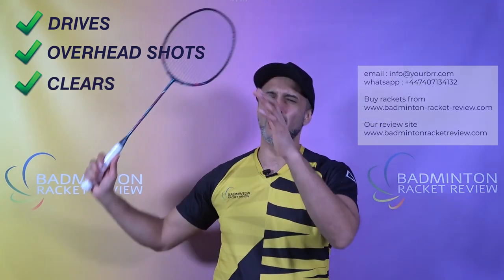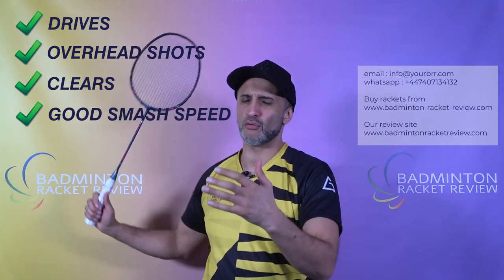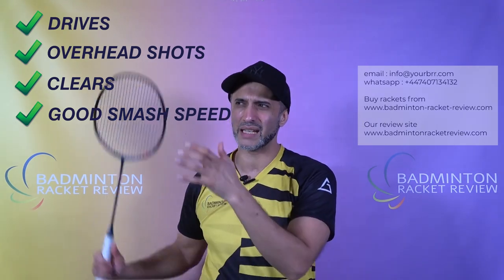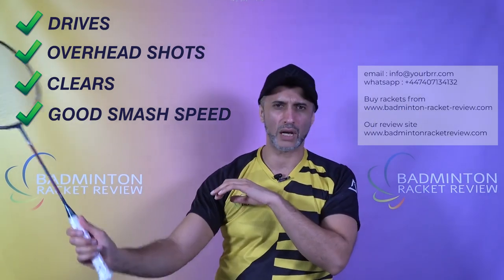Its three key strengths: it is very good at drives — those drive rallies, bang bang bang — absolutely no problem. Overhead shots are also nice and easy. Backhand clears, forehand clears, off-center clears are really easy. It delivers a regular smash speed — not massive smashes, but regular. The sweet spot on the racket head is a decent size, so it's easy to backhand smash, backhand drive, and forehand smash. It's just nice and easy to use.